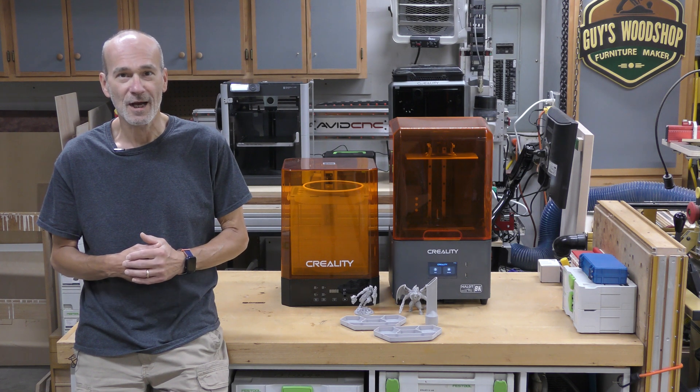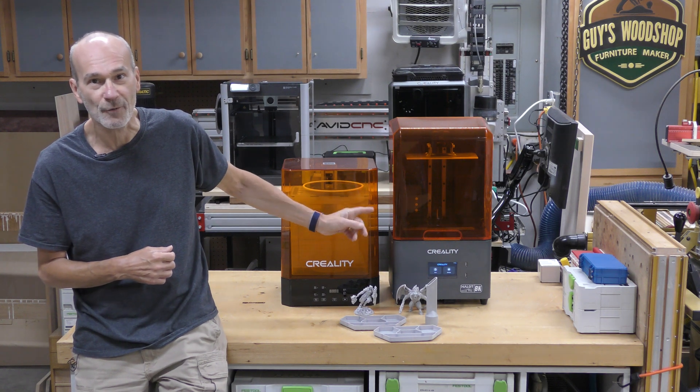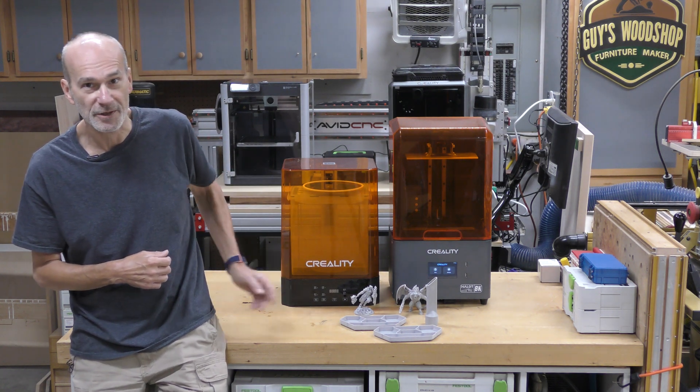Welcome to my shop. My name is Guy and today we're going to be taking a look at the Creality Halot Mage Pro 8K Resin Printer and the Creality Washing and Curing Station.